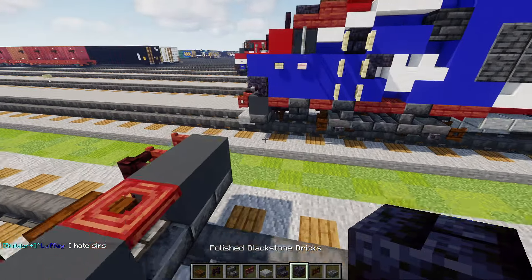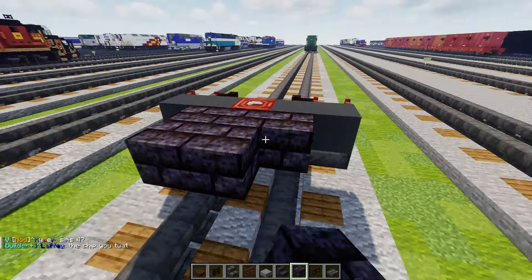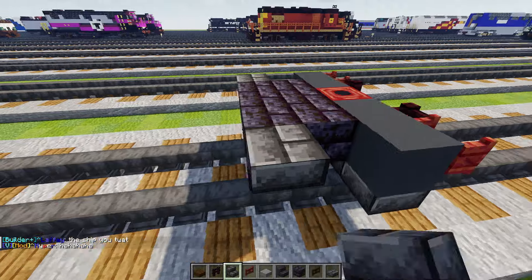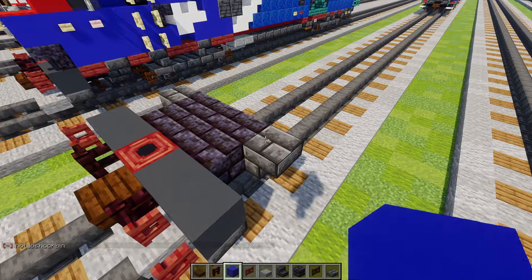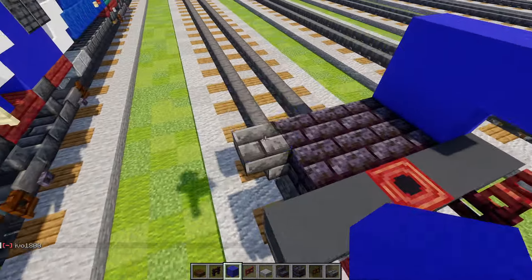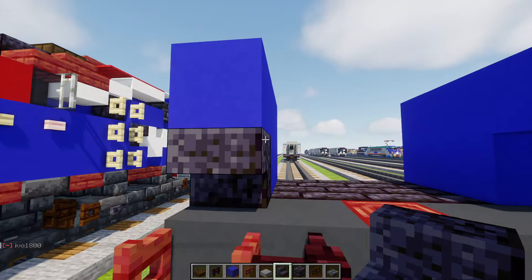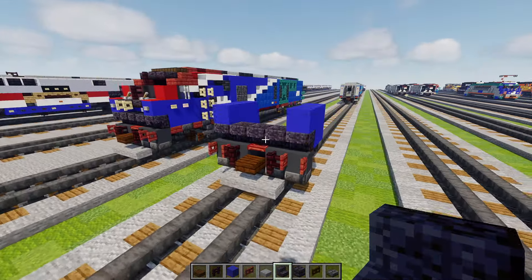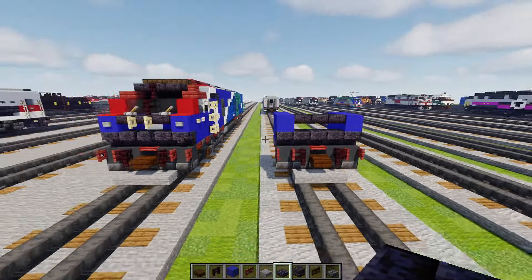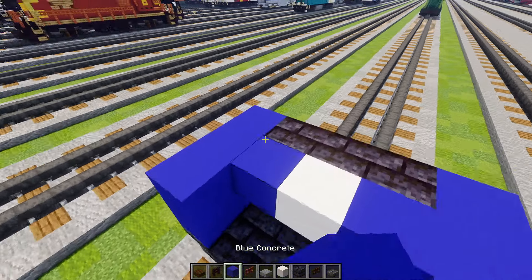Next we'll add polished blackstone bricks just three blocks wide in the middle, and make it two blocks long — so two by three. To the side we'll add deep slate brick stairs upside down on both sides. Then on top of this we'll add blue concrete, make it two by two here and then one sticking out in the front like a panhandle. Do the same thing on the other side. Then across the bottom polished blackstone stairs five blocks wide, and in the middle polished blackstone brick slabs three blocks wide. There's going to be a smooth quartz block in the middle with blue concrete on either side.